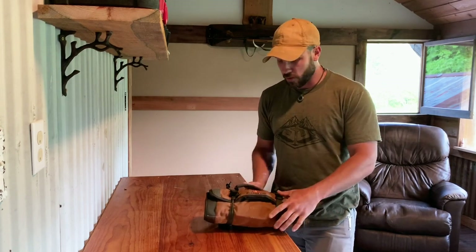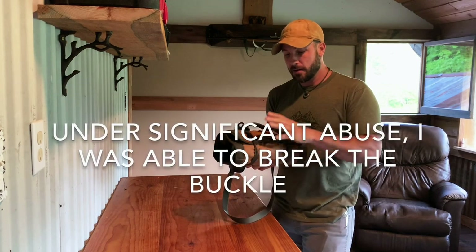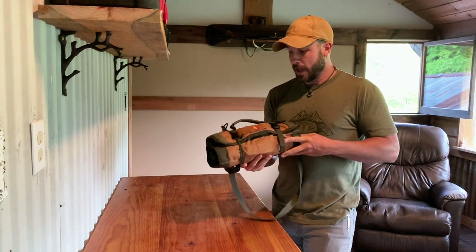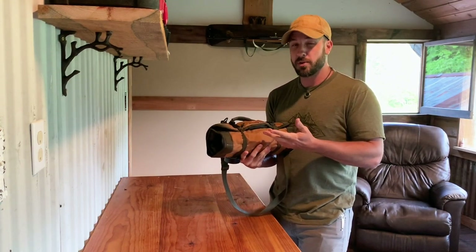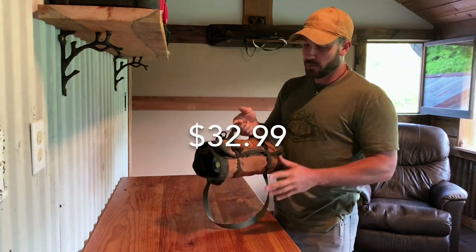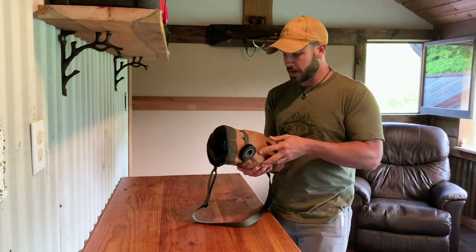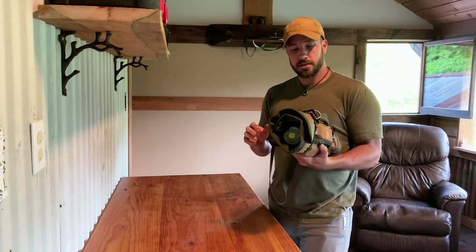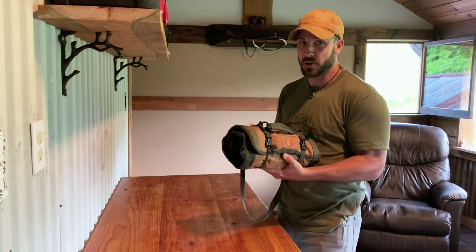The only thing I don't particularly like about this tool roll is the buckles that hold it together — I could see them being a little flimsy and potentially not holding up to abuse. If I was going to suggest one thing to Roaring Fire Gear, it would be to upgrade those buckles to heavier-duty ones. The current price point is pretty low and accessible for pretty much everybody, and you could have multiples in several different vehicles so you don't have to move things from one car to another.